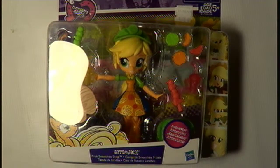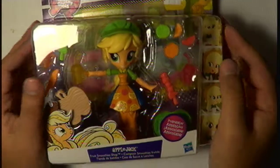Hello everyone and welcome to another unboxing episode here at 610 Hobbies. My name is Gio and today we are going to be unboxing yet another Equestria Girl.